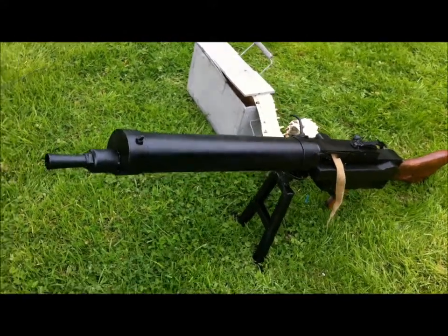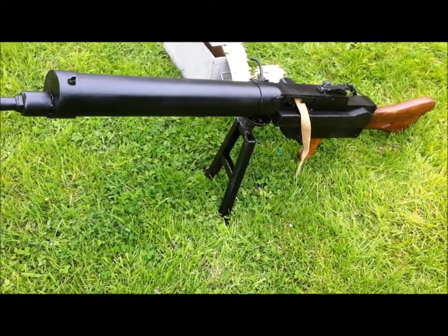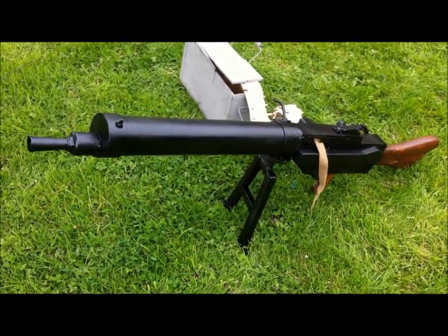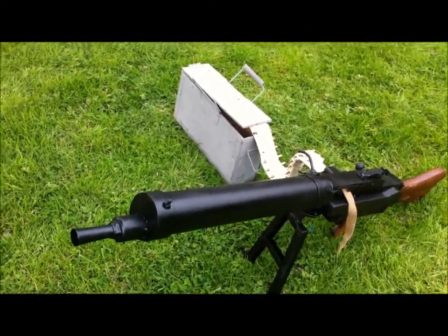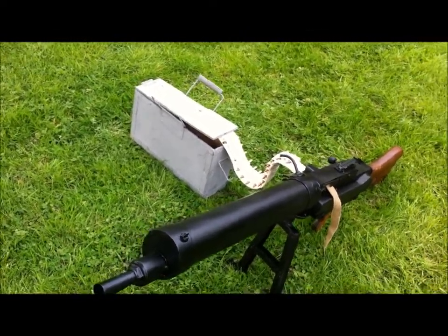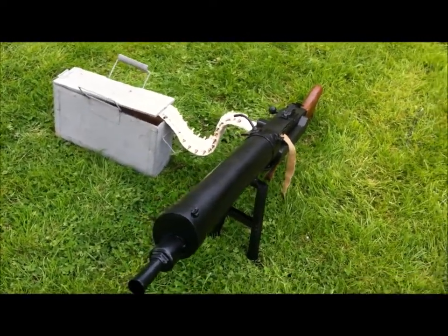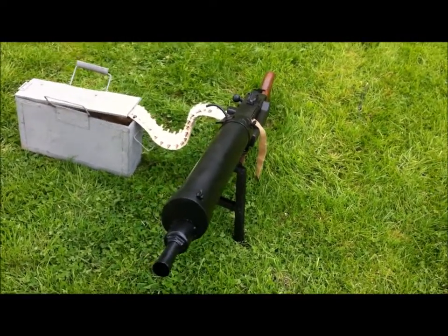They fired from a detachable bipod, which you can see underneath, and were either belt-fed from a standard belt box or from a magazine which contained a clockwork-wound belt of approximately 100 rounds.